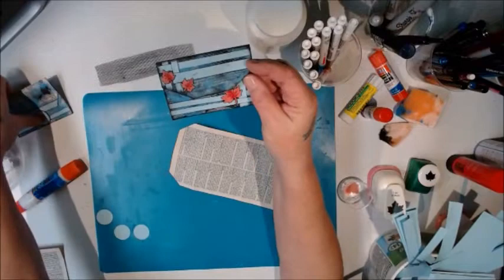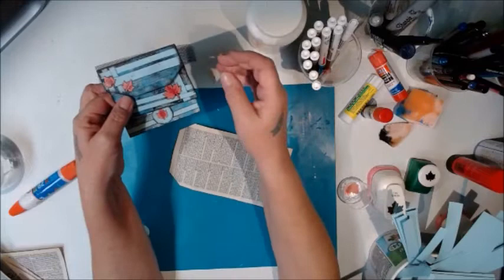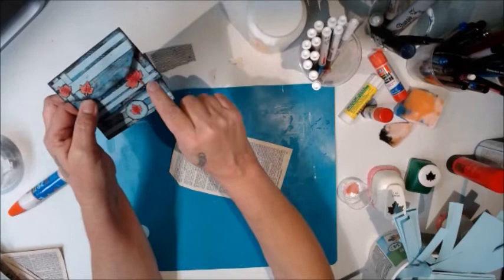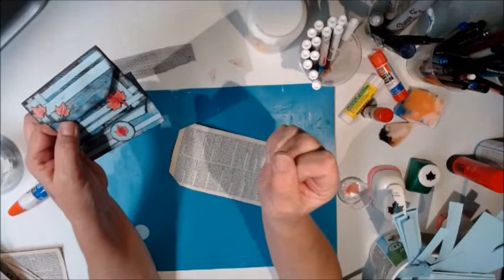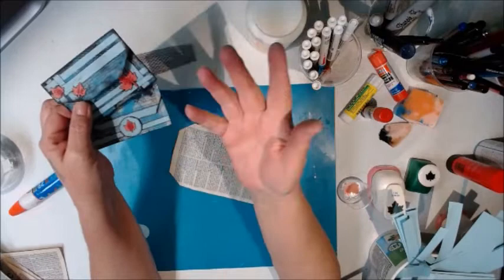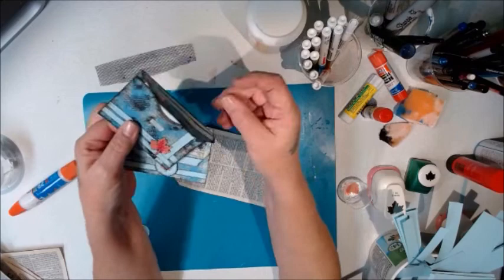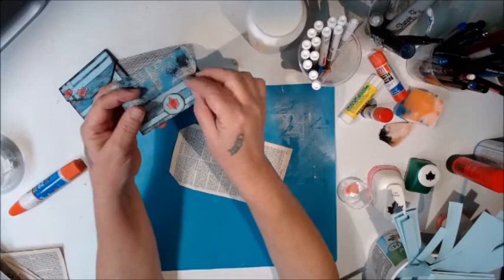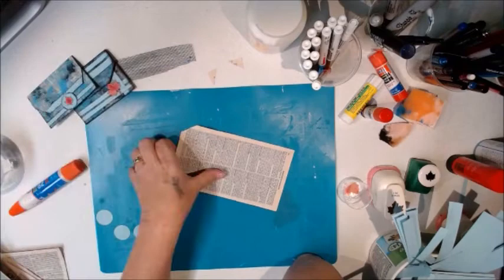Here are two I've already completed. I always have little bits and strips from other projects, and I embellished these with maple leaves and strips of paper — leaves are universal. On this one I put a small piece of velcro so it can fold down and close, and on this one I used a one-inch circle punched out and tucked in to hold the envelope closed.